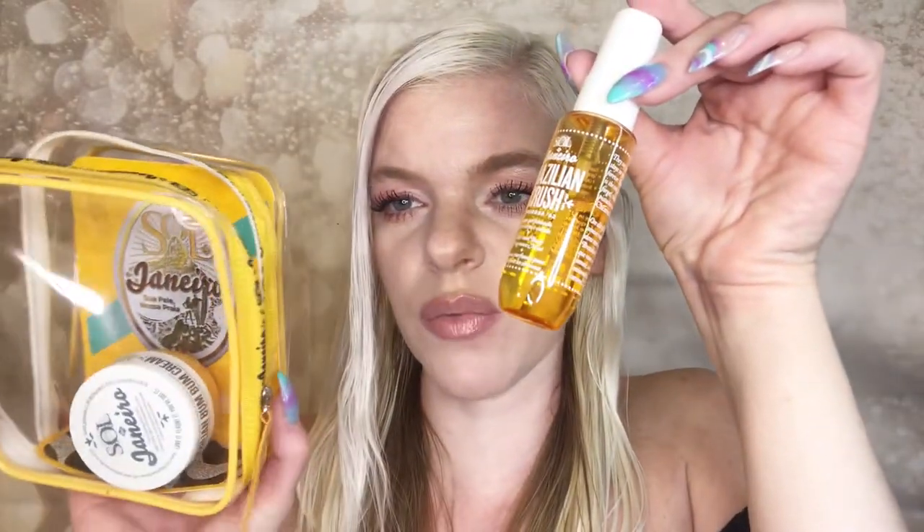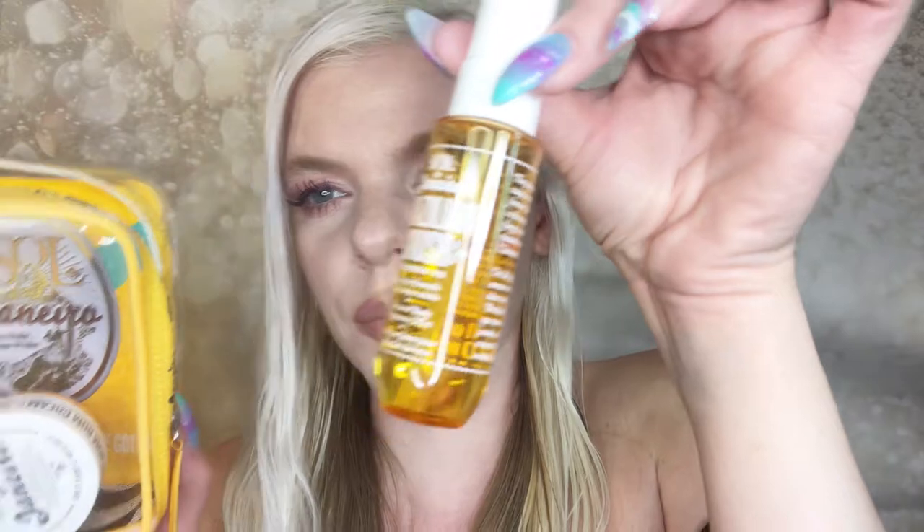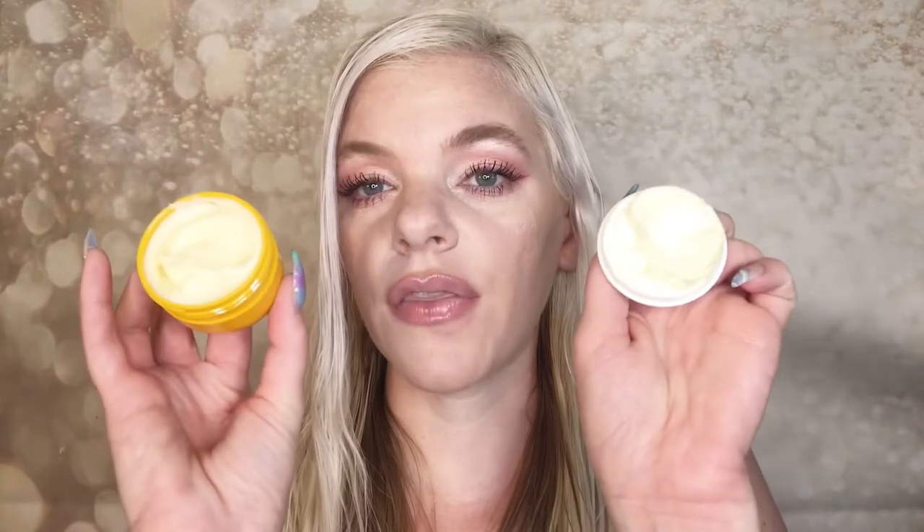You also get a Brazilian Crush body spray, though it did leak out a little bit inside the bag, which I'm bummed about. And you get a little Bum Bum Cream — which smells so amazing. I know I used the last one up in less than a month. So this time I was smart and also bought a big one, so I won't be running out.